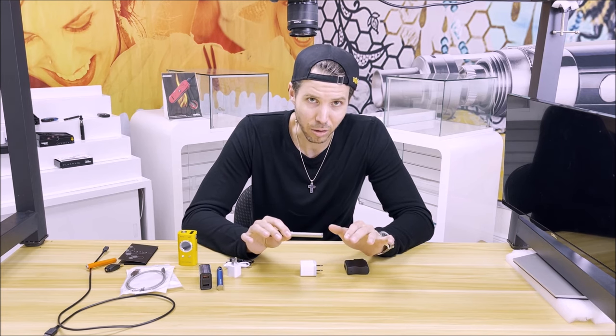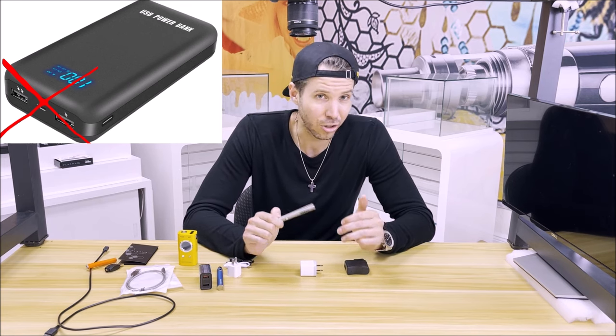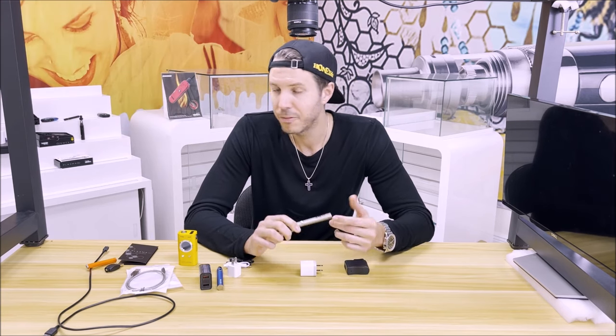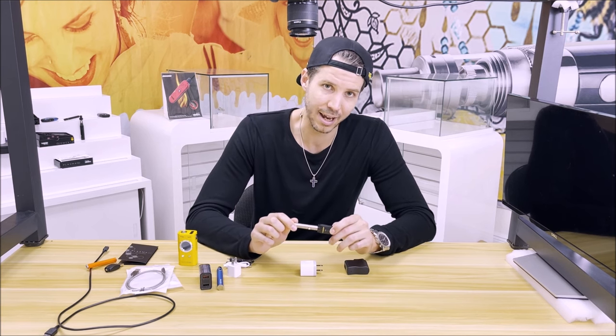Lastly, stay away from power banks. Power banks are just like laptop computers — it's just a big battery and it doesn't give steady current. The current it gives out really depends on the charge of the power bank. They're great for emergency situations to give yourself a small charge, but don't rely on them day in and day out to give your battery a proper charge and run it through its full cycle.